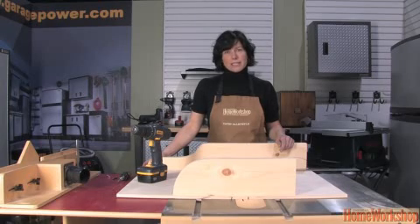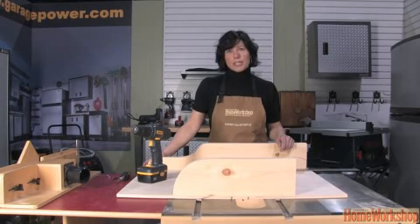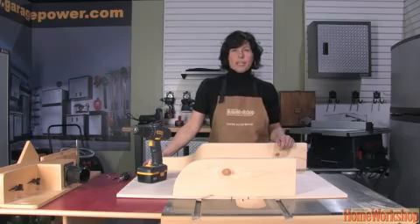So there you have your table saw cross-cutting sled. Thanks very much for watching, and stay tuned for more Canadian Home Workshop video tips.